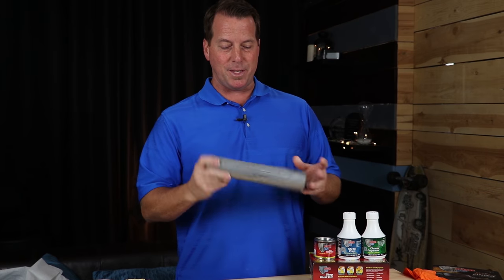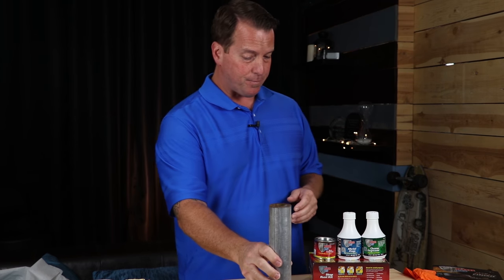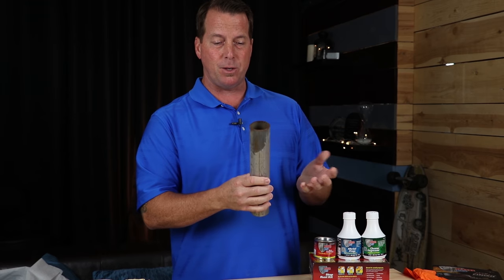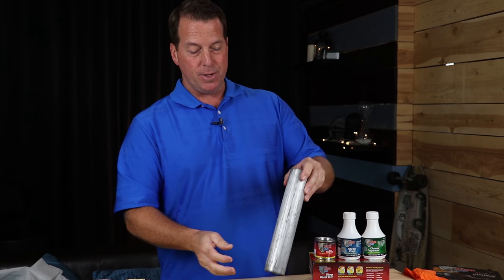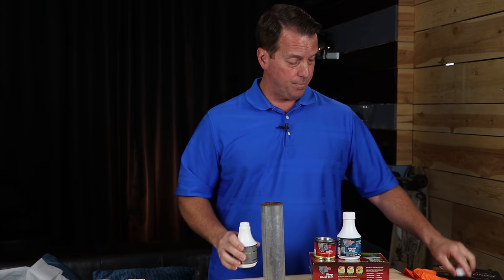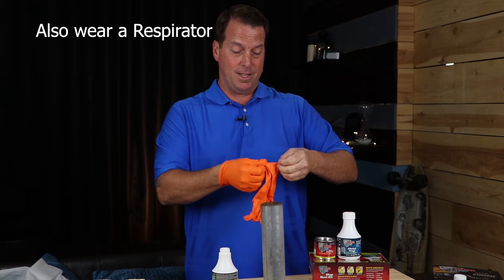I couldn't find a rusty pipe, but this is about as good as I can get — it's got a little surface rust on it. First things first, we're going to clean it, get all the dust, get all the scale. If it's a really badly rusted pipe or metal, get the scale off and the flaky stuff off first. And don't forget — wear gloves with this product because it will not come off your hands.